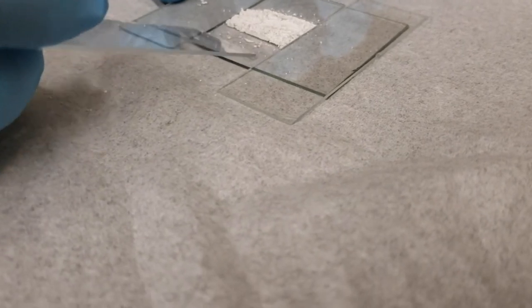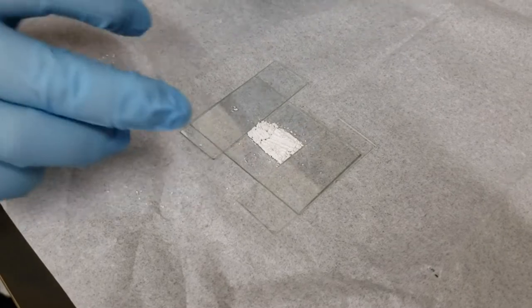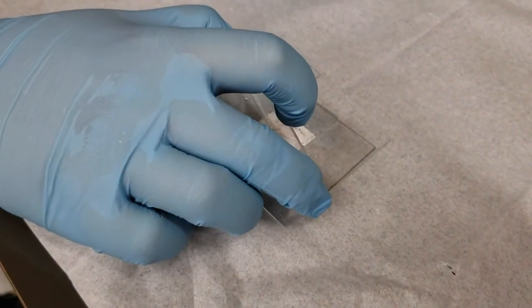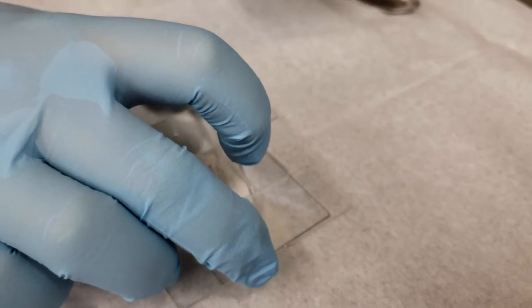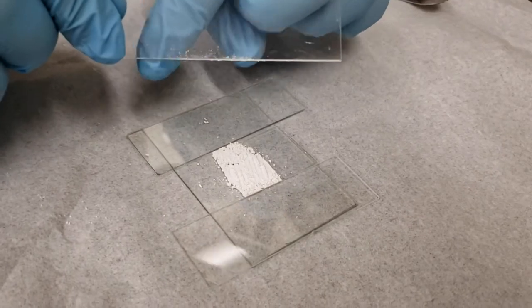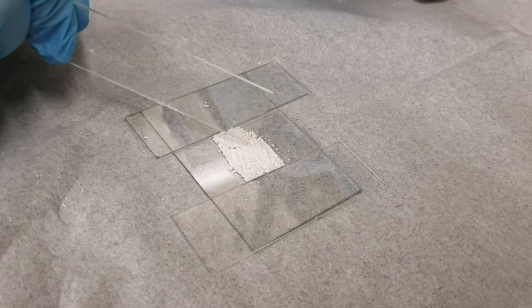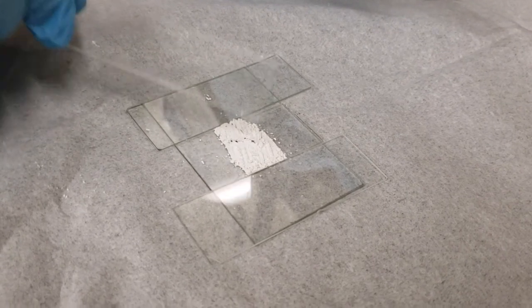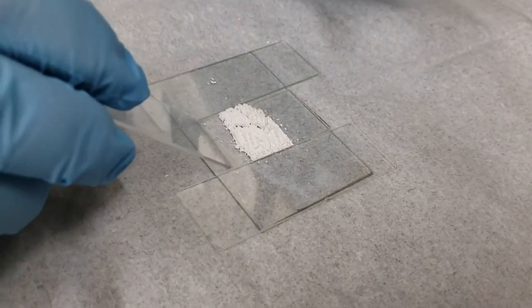Also, if you have powders that tend to orient preferentially — meaning they all face in the same direction — dragging is most likely to cause that. So what we are going to do is give it little taps to kind of smooth it out. Any time I am tapping, I am making sure that both edges are touching glass slides. If I tap with a corner exposed, it is highly likely that my corner will gouge into the sample, creating a hole rather than the nice flat top surface I am going for.